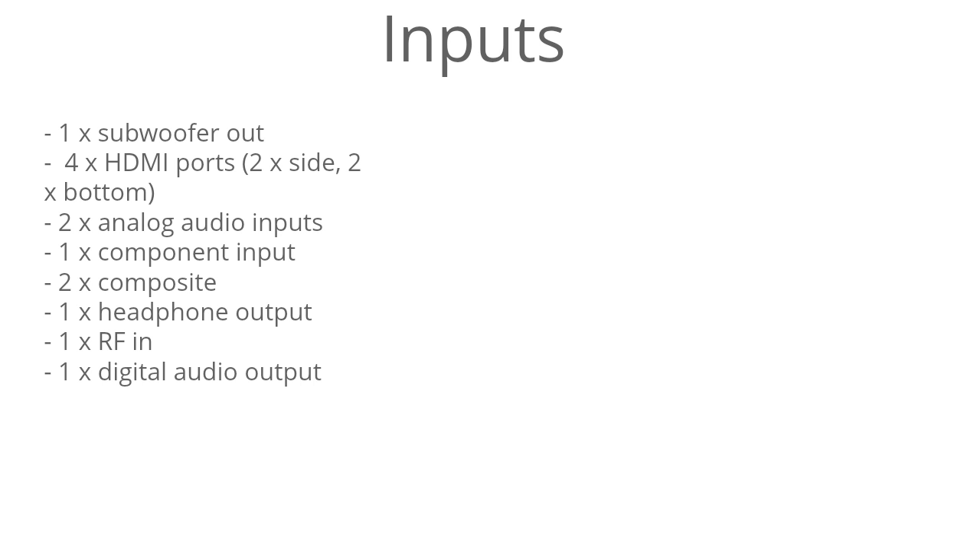As for the inputs, there's one subwoofer out, 4 HDMI ports, 2 analog audio, 1 component, 2 composite, a headphone output, an RF input, and a digital audio output. It also has an RJ45 ethernet port.